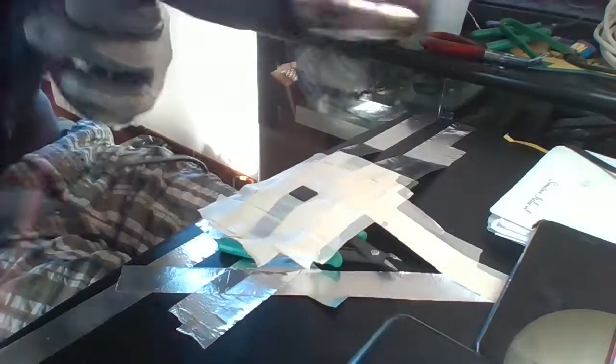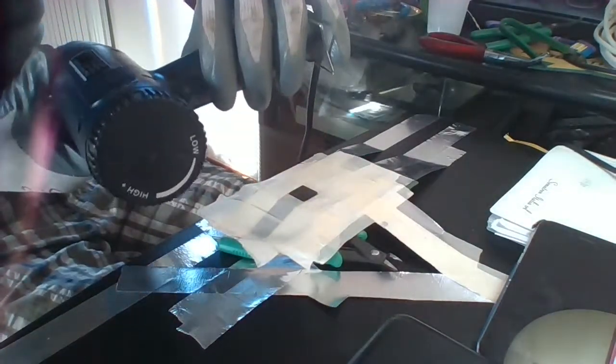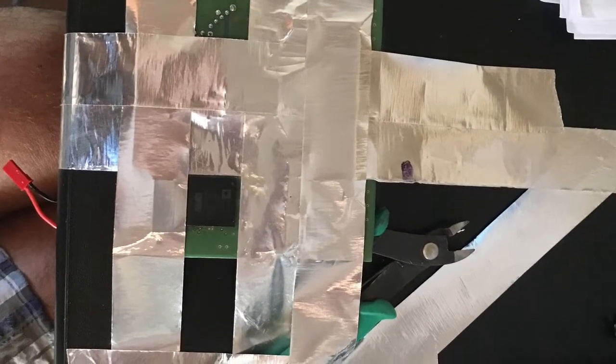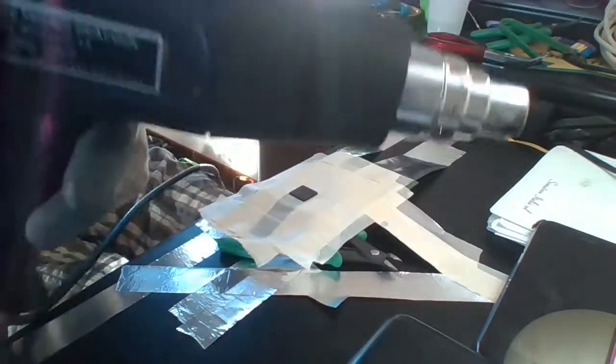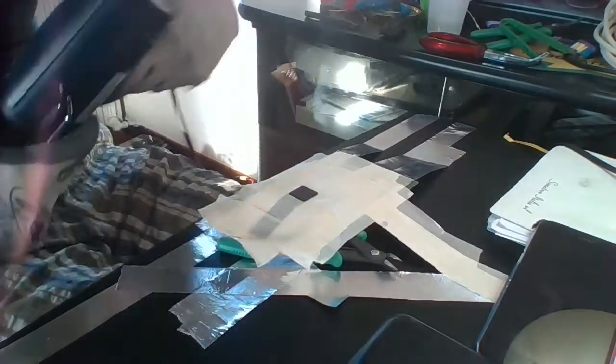To remove them, you need to use a heat gun. A common air dryer is not suitable for this purpose because it doesn't reach the proper temperature. Protect the circuit with paper tape, leaving unprotected just the case of the DSP.